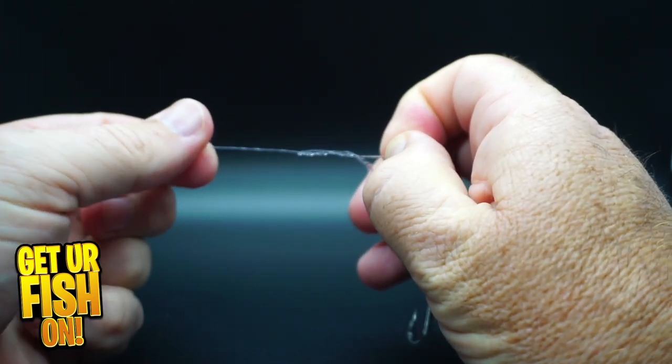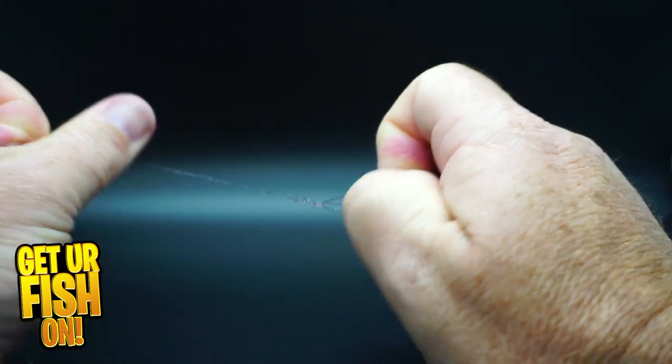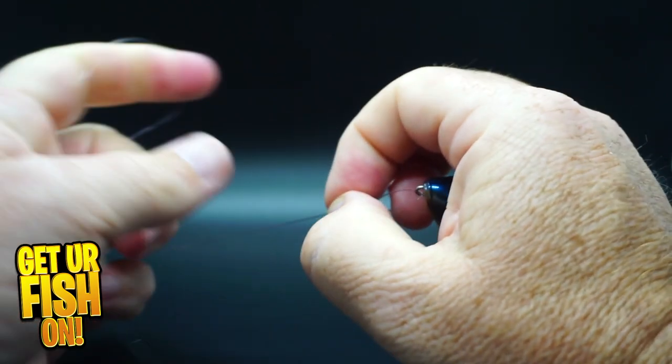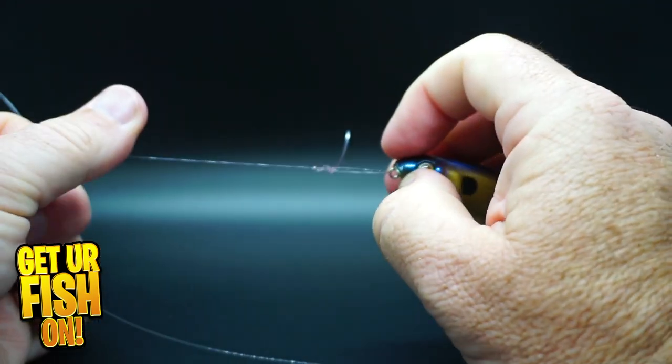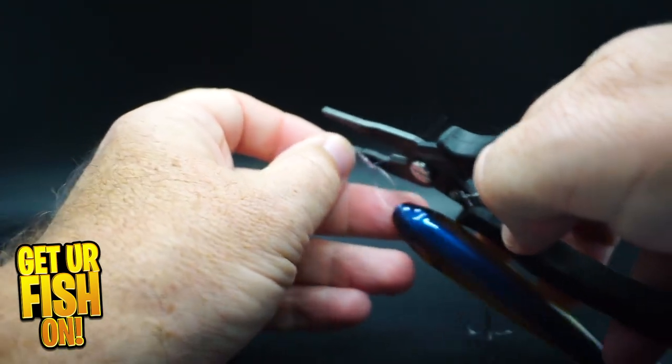Dampen the line and cinch it down. You'll notice the tag end is facing backwards of the lure, so you won't catch as much grass or muck on it. Good luck, tight lines, and get your fish on.